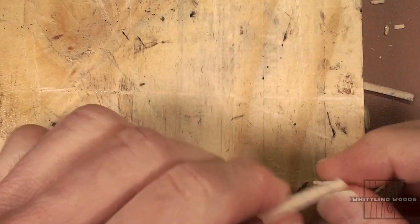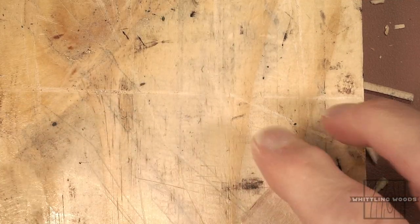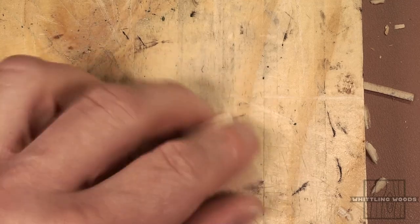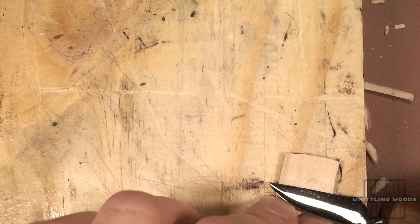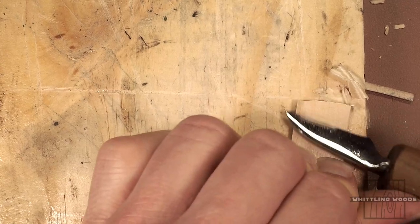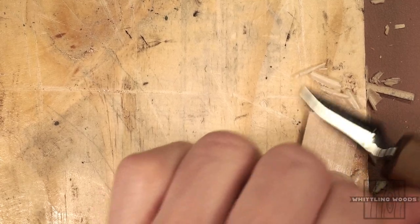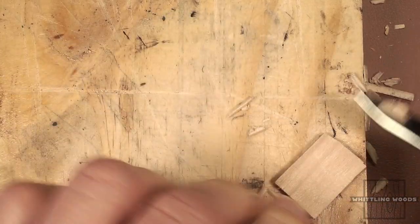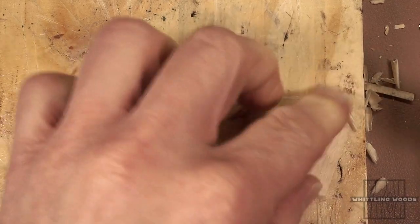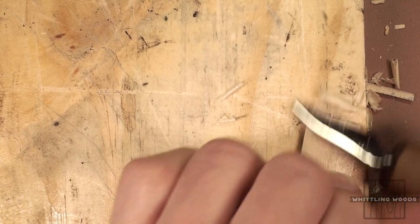I just cut out a little chunk on the bottom like we talked about. Actually I cut out two — one was a little too thick, so I went back and cut another one. What I'll do to thin it out a bit more is hold it and run my knife along it to kind of plane it out, which also cleans up the saw marks. Let me finish that up.